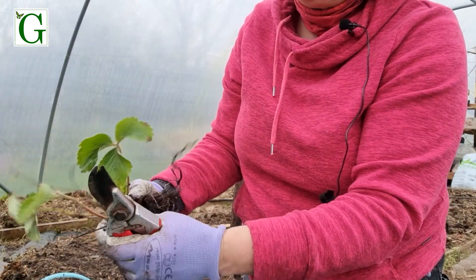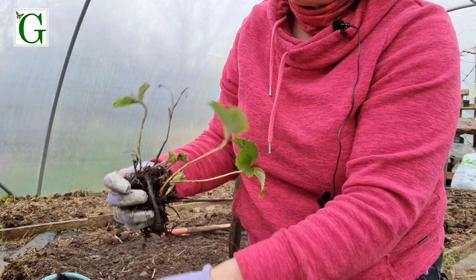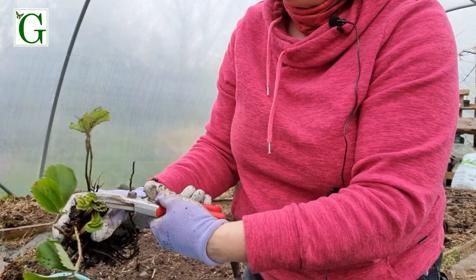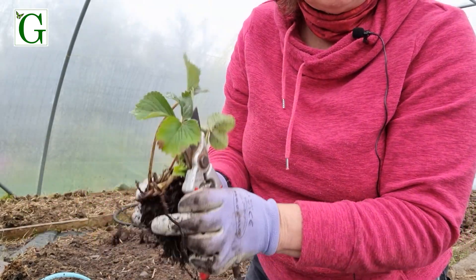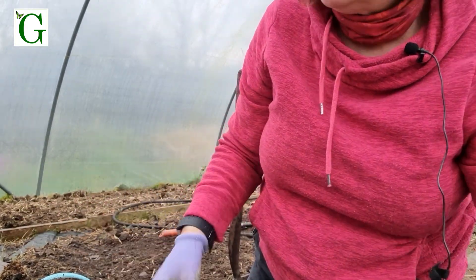I'm basically just pulling off anything that looks dead or dying and smartening the little plant up ready for repotting or planting out into the soil.